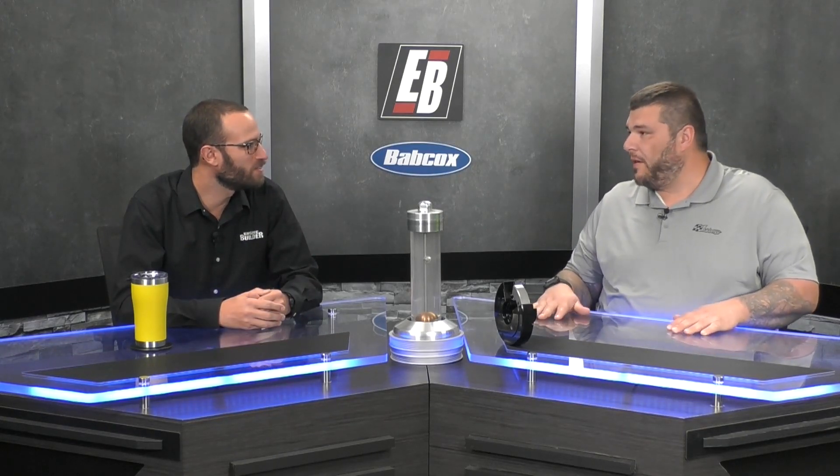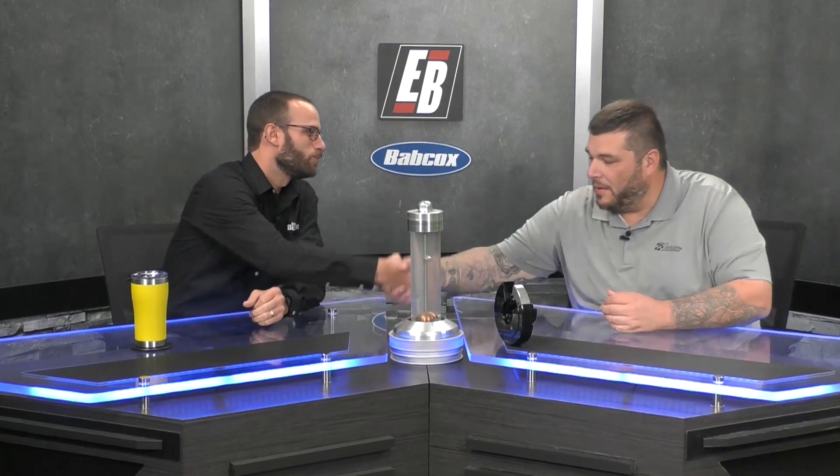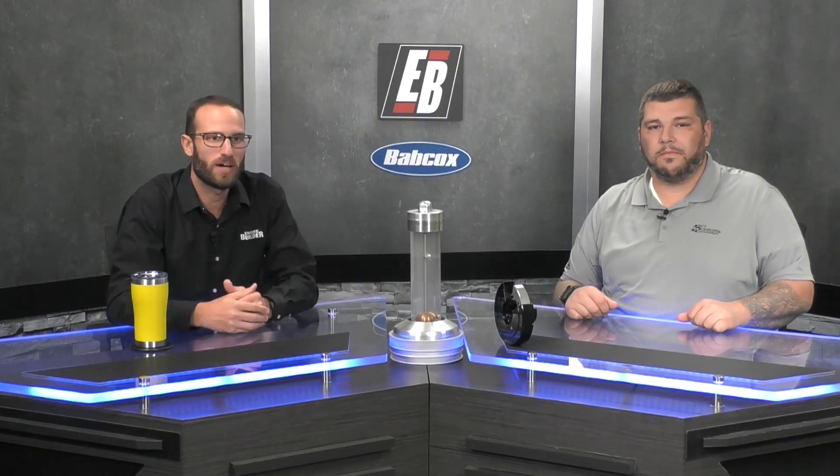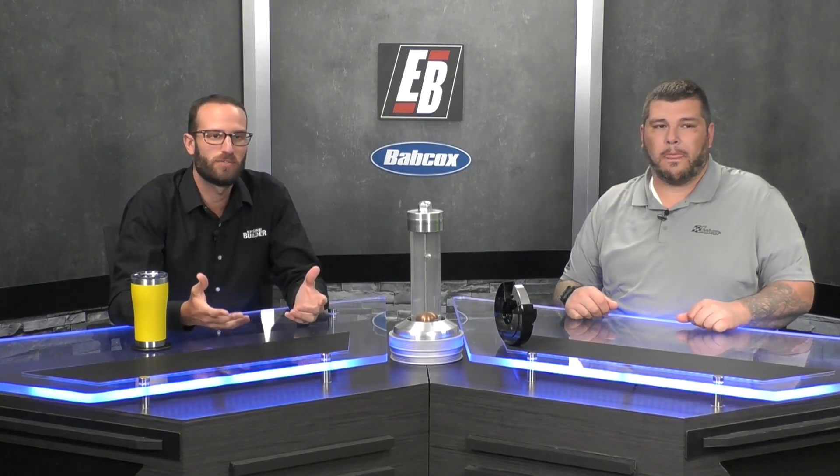We really appreciate you coming into studio today. Thanks for being on our Industry Insiders episode — wish you the best of luck the rest of this year and into next year. Hopefully we'll see you guys at PRI. Guys, we appreciate you tuning in today. Make sure you're checking out Fluid Damper and all their damper products, and make sure you're checking out Engine Builder for more engine content. We'll see you guys next time — thanks for watching.